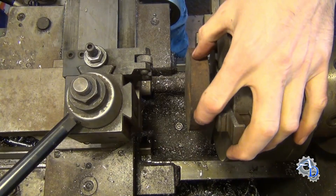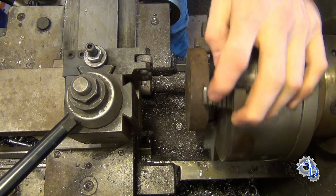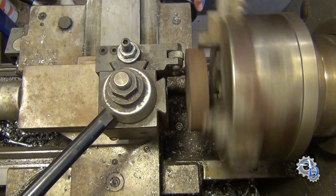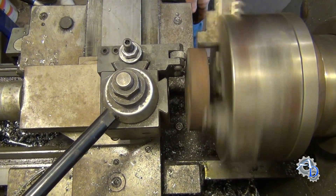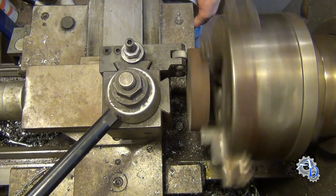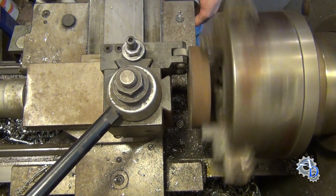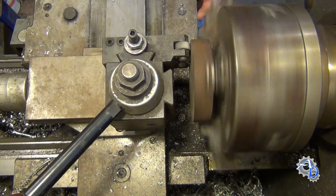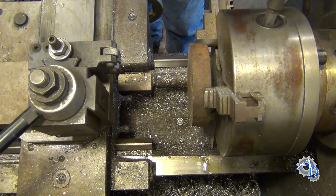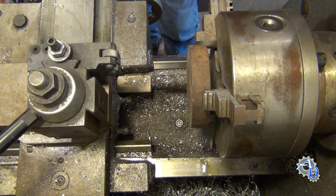You just want to have the piece in here snugged down — you don't want it real tight. I'm running about 200 RPM, 232 I think. I'm just going to bring that in there until it hits almost constantly. And now your part is ready for the first cut. You don't even need to indicate it.